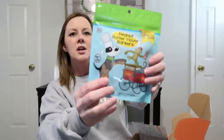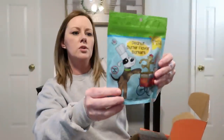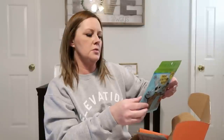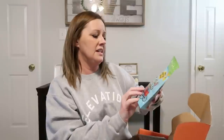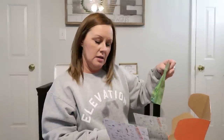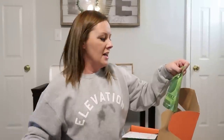He's already chasing it everywhere. Here are some treats — these are peanut butter flavor Barkers. No wheat, corn, or soy; all natural USA-sourced ingredients; 100% real fruits and vegetables. I'm excited to try those.